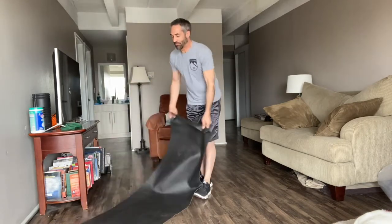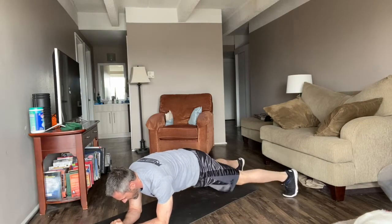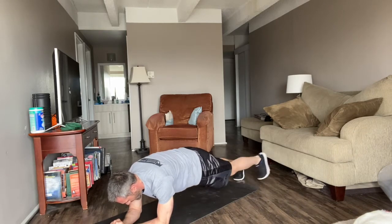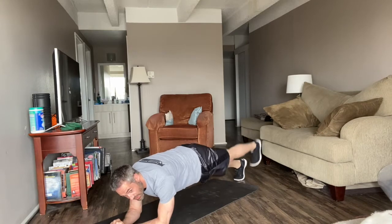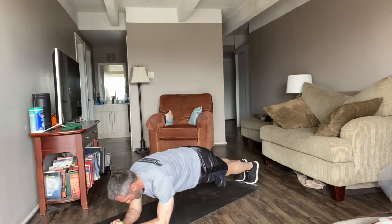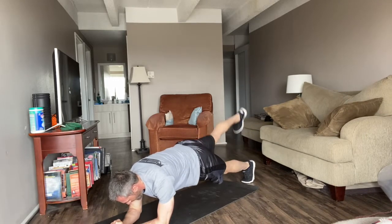Come back to your mat. In the plank position, tap and alternate the toes — 10 each side. Stay strong, finish strong. Good. Now leg extension — keep the toe pointed towards the ground in the plank position. 1, 2, 3, 4, 5, 6, 7, 8, 9, 10. Good.